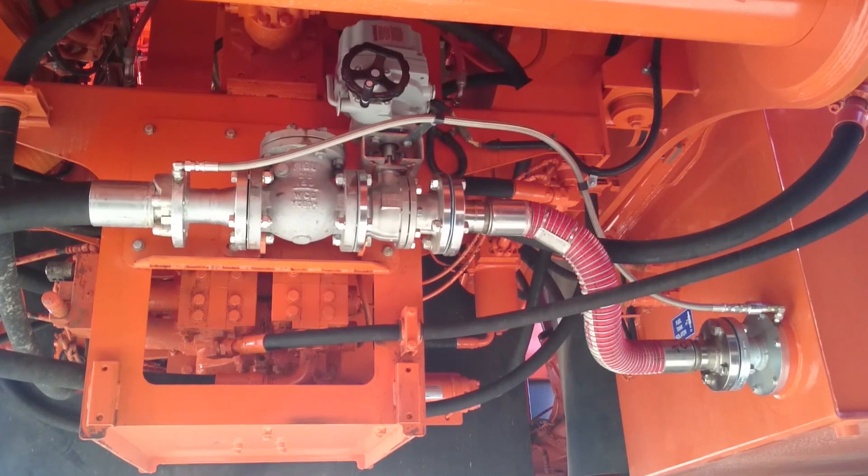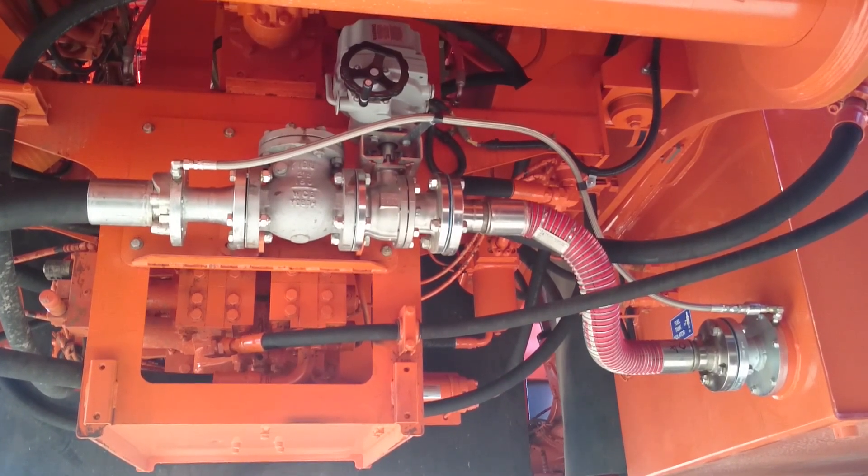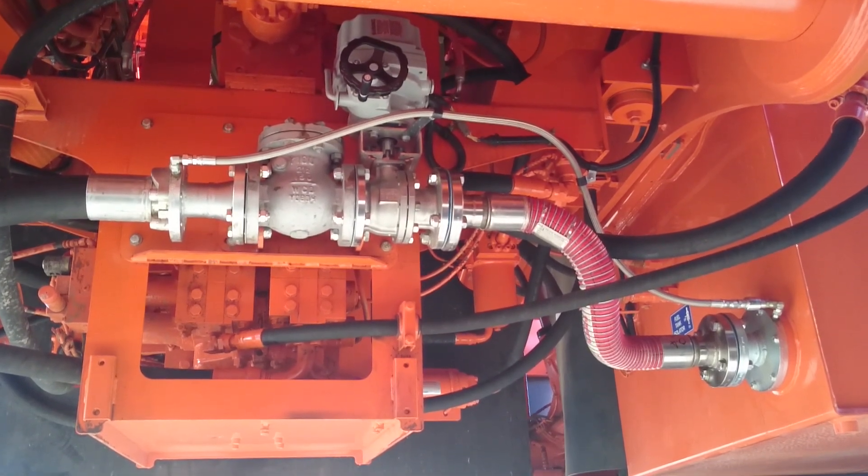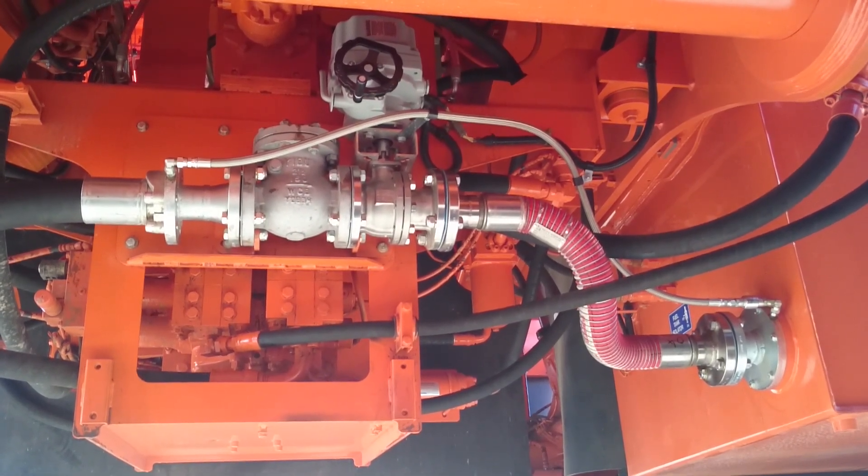Fitted with an HQ-020 actuated fire-safe ball valve with thermal relief going back to tank.